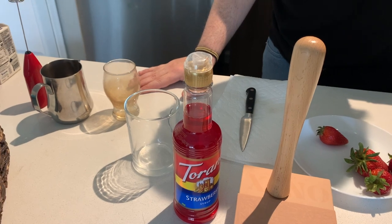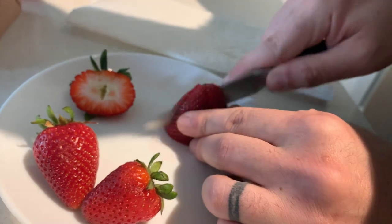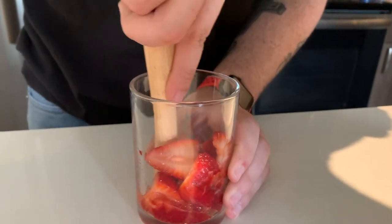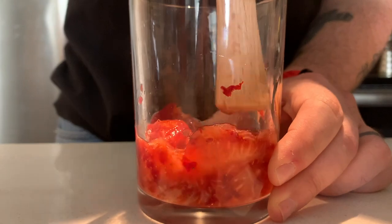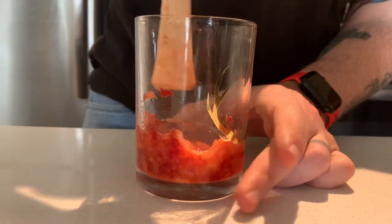A little bit of oat milk on top, get a nice shot pulled, and then we're going to make our strawberry cold foam. Hopefully I don't cut my fingers off. My favorite part is when the strawberry just kind of explodes on you. The great part is you don't have to go to the gym afterwards — probably about an ounce, ounce and a half.